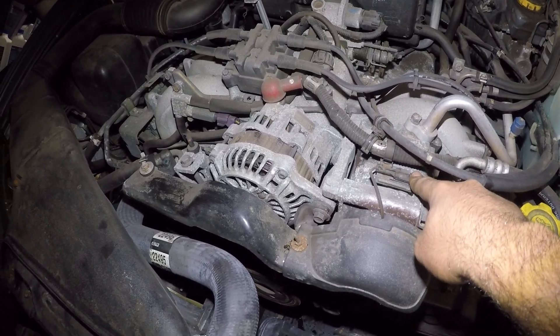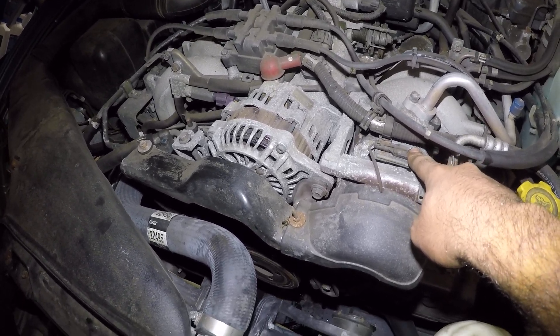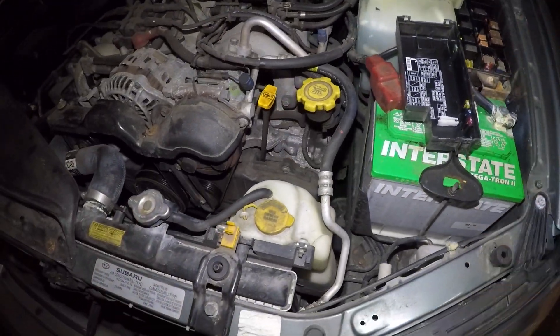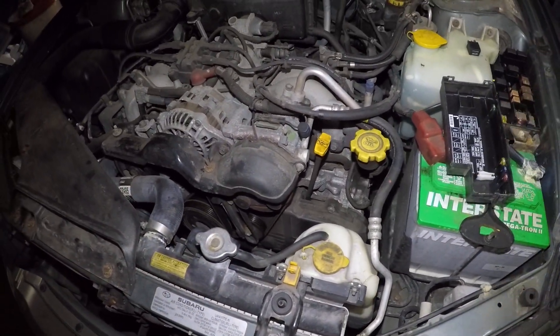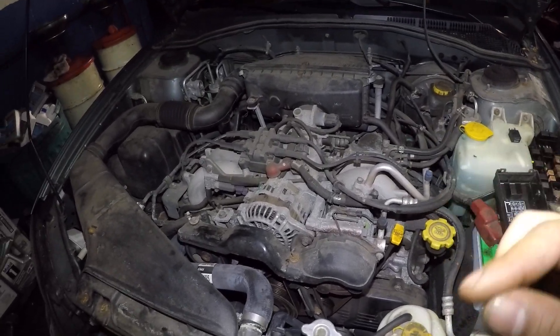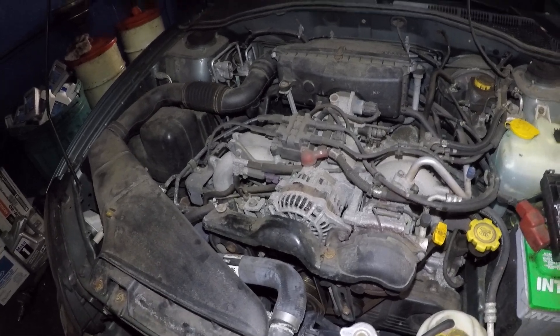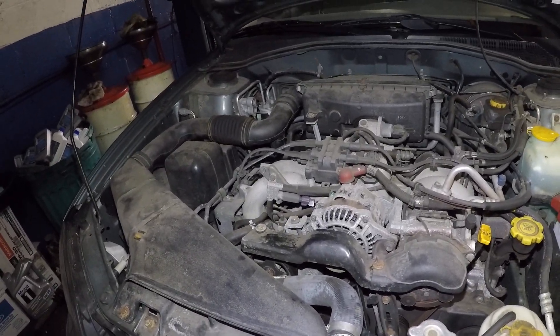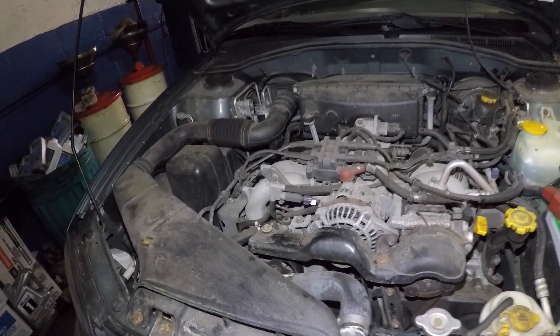See if there's power at the AC compressor — on some cars the AC compressor is down below. You can jump or swap the relays, and sometimes if you tap the relay the AC will kick in because the contacts go bad. Anyway, send me a message if you need help, and don't forget to subscribe. See you on the next one!